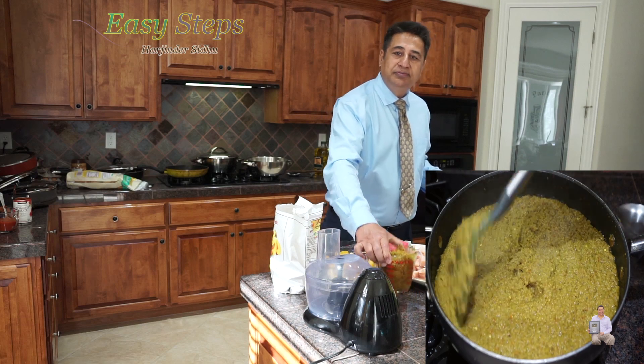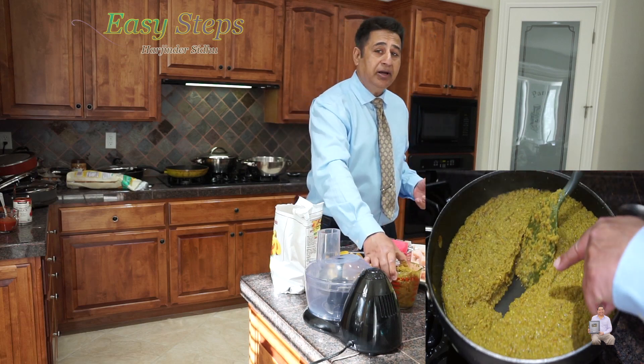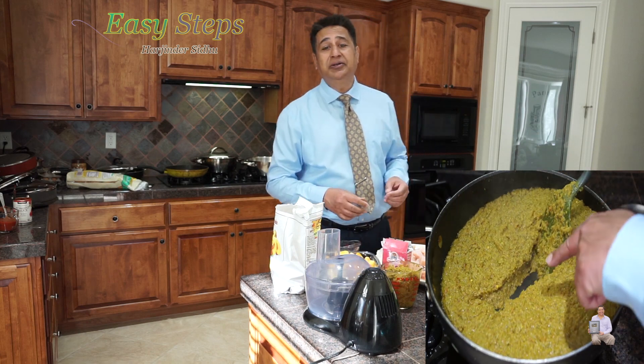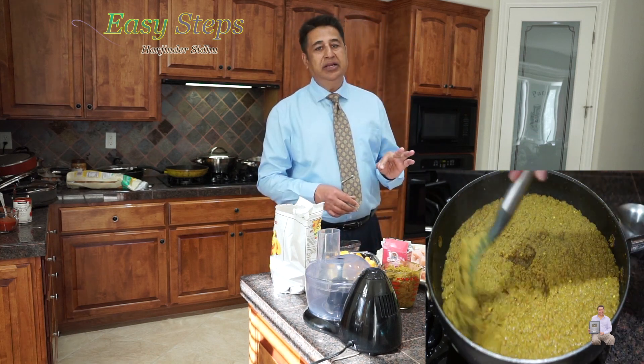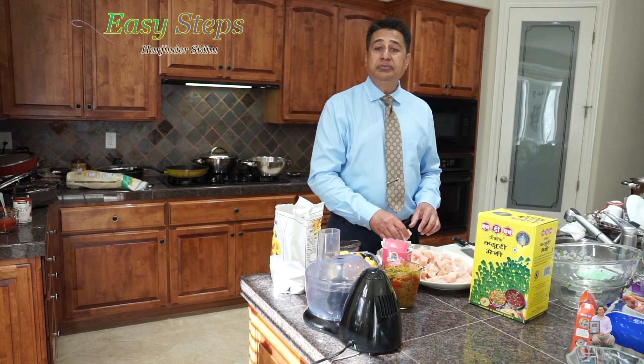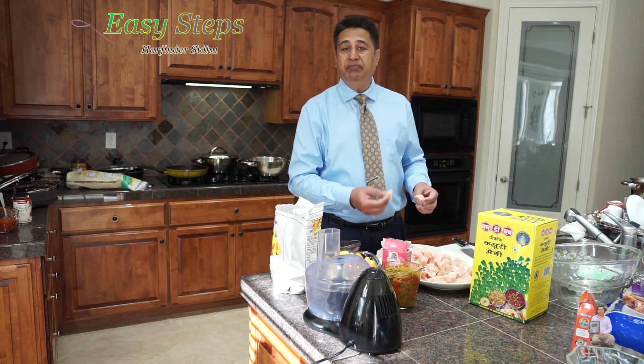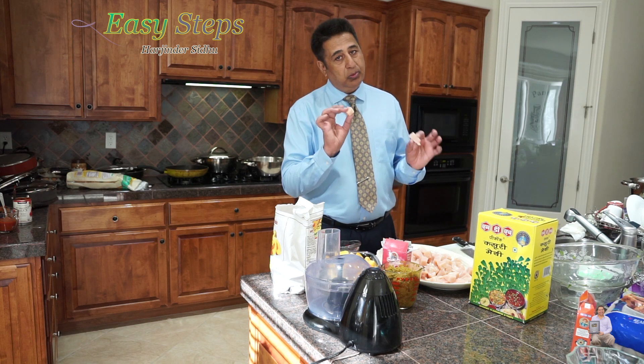Then we're going to use two cups of tadka. This is going to be hot — and how do I make tadka? I have listed the link under my description, so please check it out. Then I'm going to use boneless, skinless chicken — it will be five pounds, cut into small pieces.